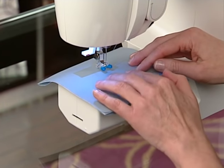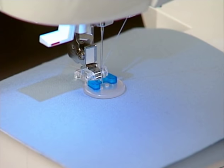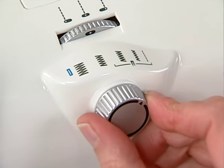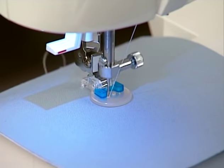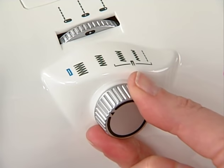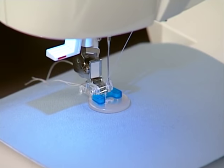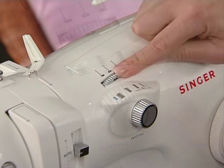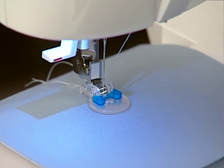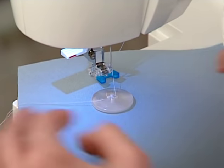Place the button into position on the project. Lower the presser foot over the button. Set the machine for a zig-zag stitch. Turn the hand wheel slowly to make sure that the swing of the needle clears the holes of the button. Then, sew about six to eight stitches. To finish, set the machine for straight stitch in left needle position and sew two to three stitches to tie off. For a four-hole button, simply repeat this process for the opposite holes.